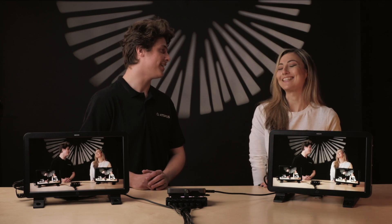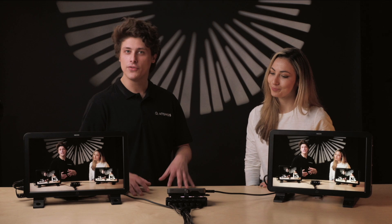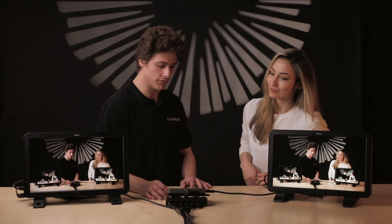Hi everyone, I'm James Weatherby and today I'm down in the Atomos studio with cinematographer Emel Berdelec. Thanks James. Welcome. So today we're going to be going over the Ninja Cast. We all have a Ninja V or a Ninja V Plus, so let's just quickly go over some of our favorite features.